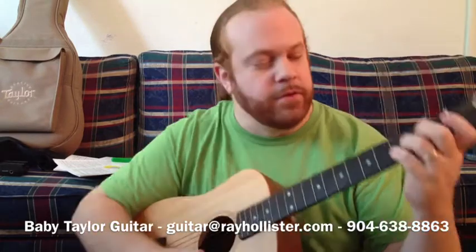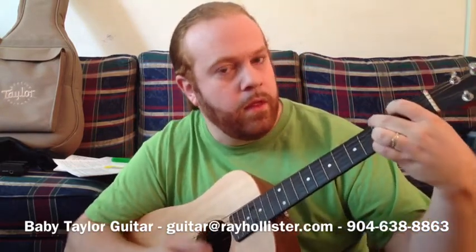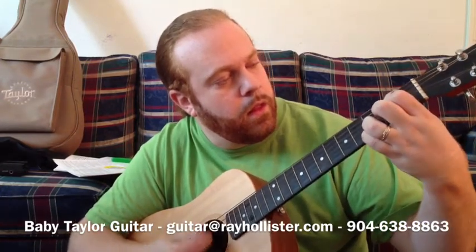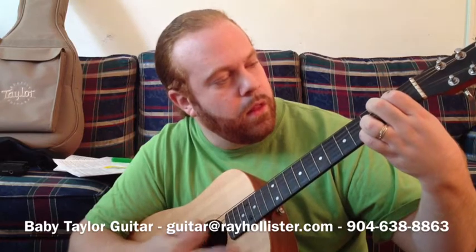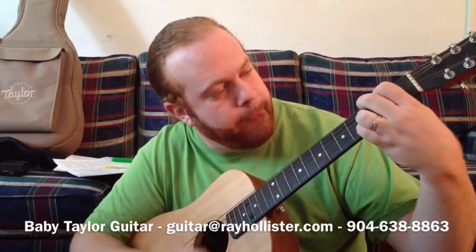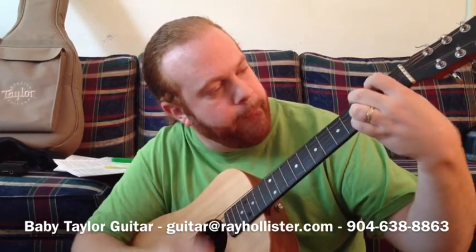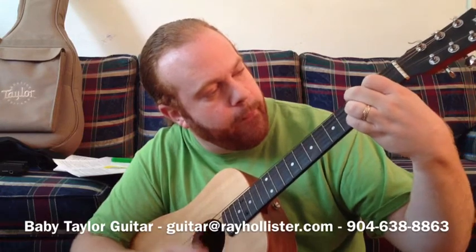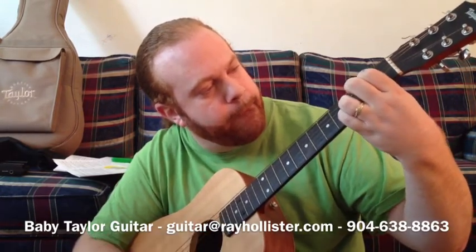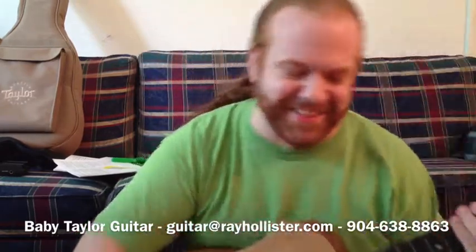Yeah, that's really all I got. Oh yeah, I can do this one too. Thanks.